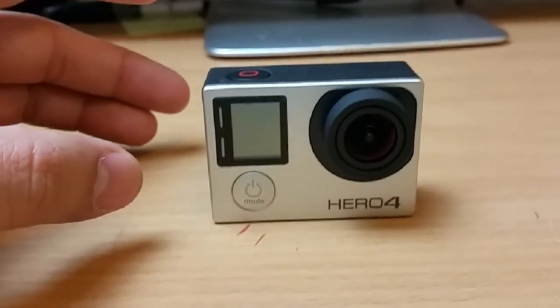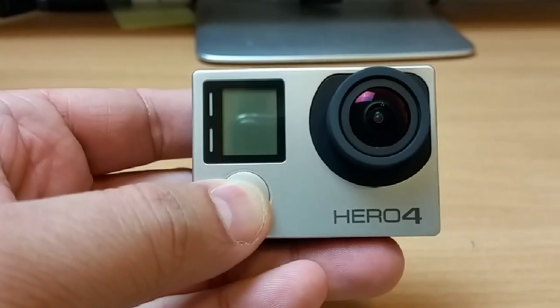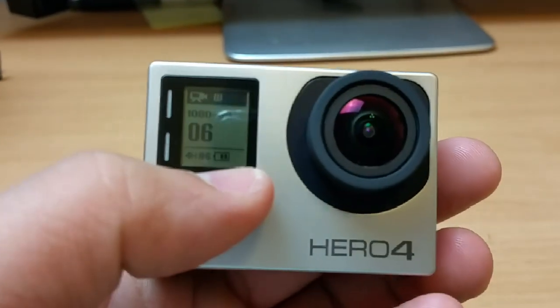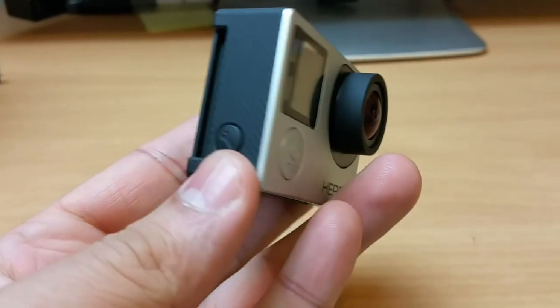First thing first, you need to power up the GoPro by pressing the power button. It's powered up. Next thing, you need to look for this — at the moment the Wi-Fi is not on, so you need to press the setup button.